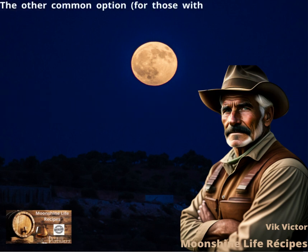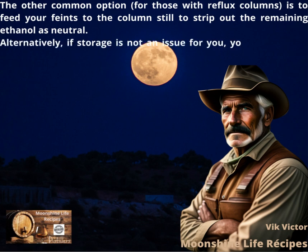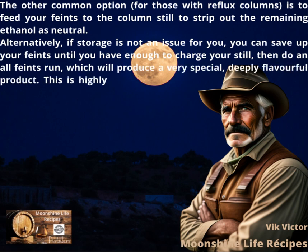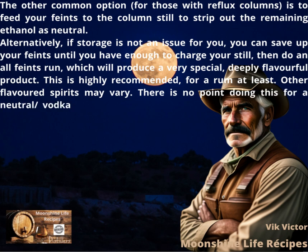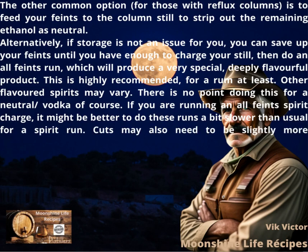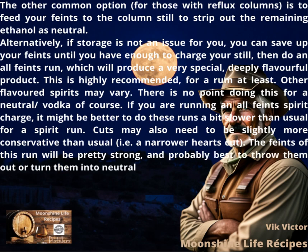The other common option, for those with reflux columns, is to feed your faints to the column still to strip out the remaining ethanol as neutral. Alternatively, if storage is not an issue, you can save up your faints until you have enough to charge your still, then do an all-faints run, which will produce a very special, deeply flavorful product. This is highly recommended for a rum at least. Other flavored spirits may vary. There is no point doing this for a neutral / vodka, of course. If you are running an all-faints spirit charge, it might be better to do these runs a bit slower than usual. Cuts may also need to be slightly more conservative — i.e., a narrower hearts cut. The faints of this run will be pretty strong, and probably best to throw them out or turn them into neutral with the column.